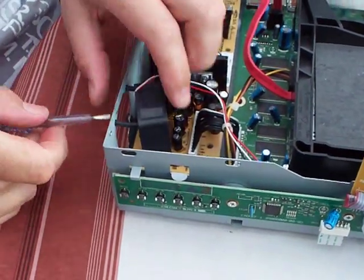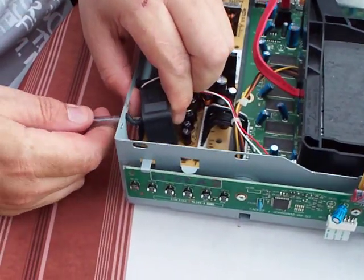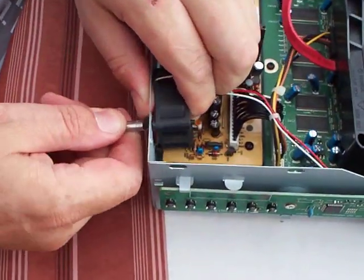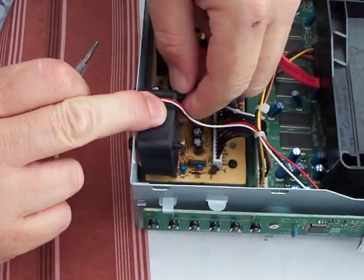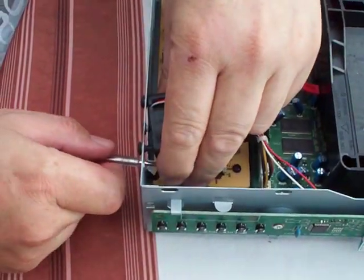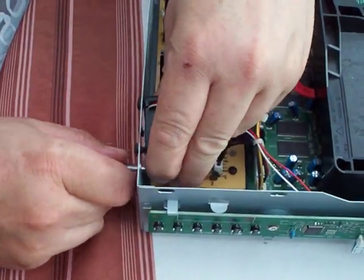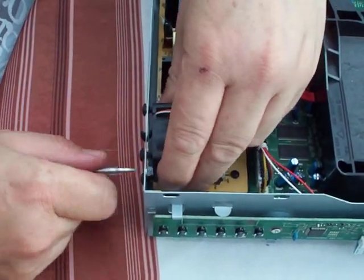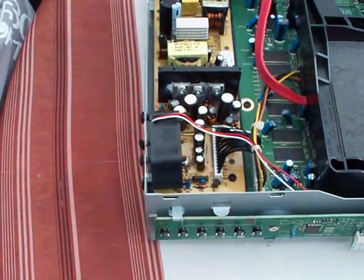Sometimes you'll find that the fan moves and the rubber pins come out. Normally it's a matter of just pushing a small screwdriver into the end so you can pull those back out, and the fan should go back in place.